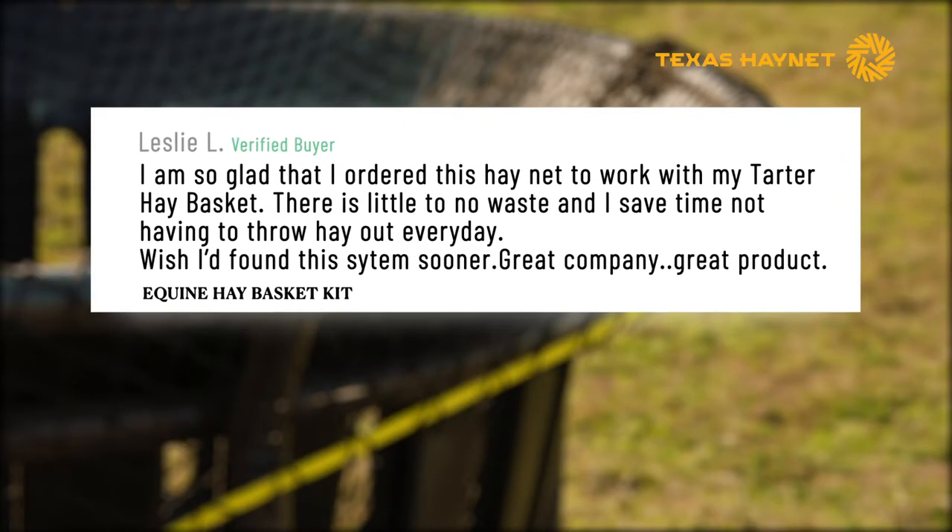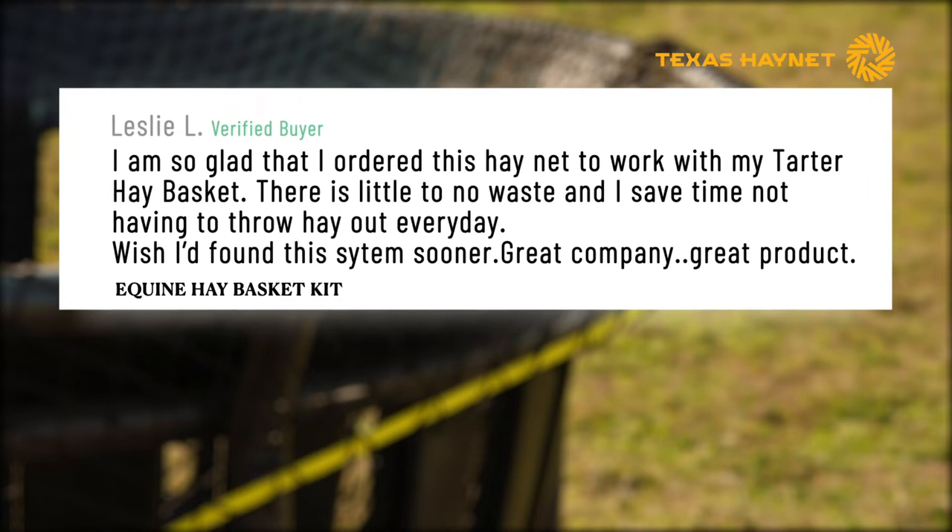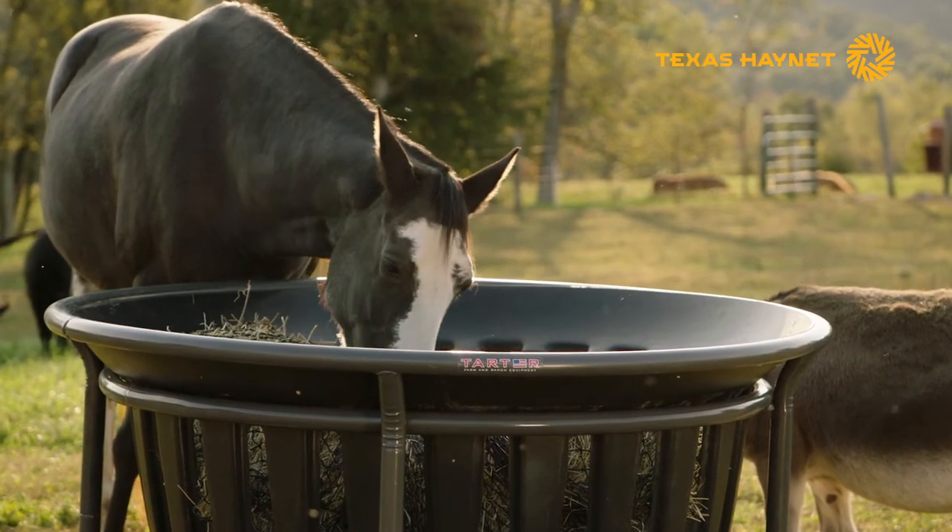Our customers love the net kit. It's saving them money every day. Order online now, or find a retailer near you.